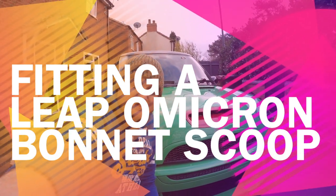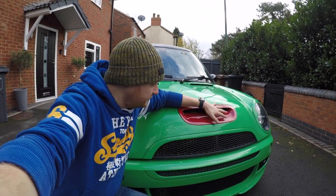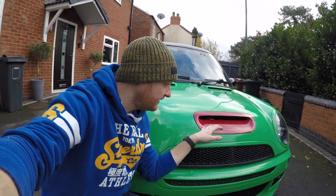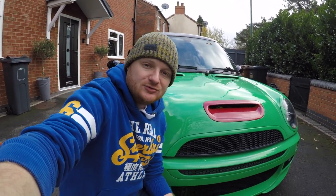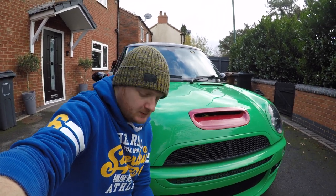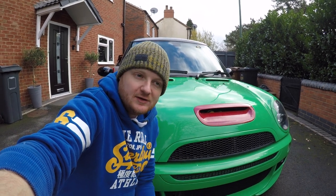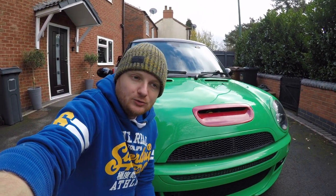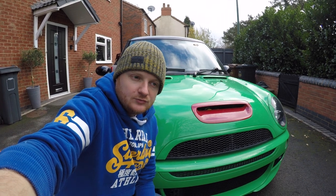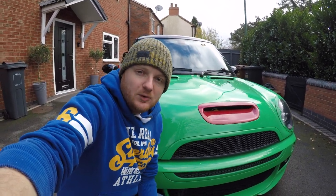Hey everyone, welcome to today's video. So you join me down the front of the R53 and today we're going to be talking about this red bonnet scoop. This is one I've actually borrowed, but I noticed I hadn't done a video on how to fit the LEAP bonnet scoop. So I've got an aftermarket one with a bigger scoop that gets more air onto the intercooler on a top mount car. We'll talk you through the steps of removing the stock one and then we'll get the LEAP one fitted too.